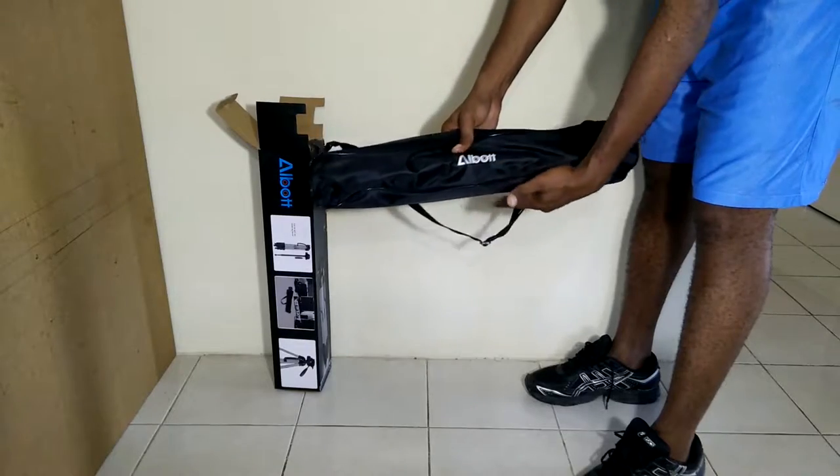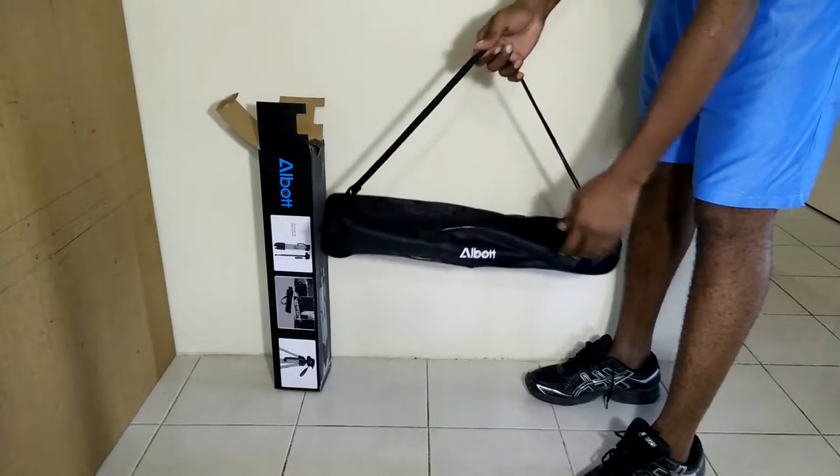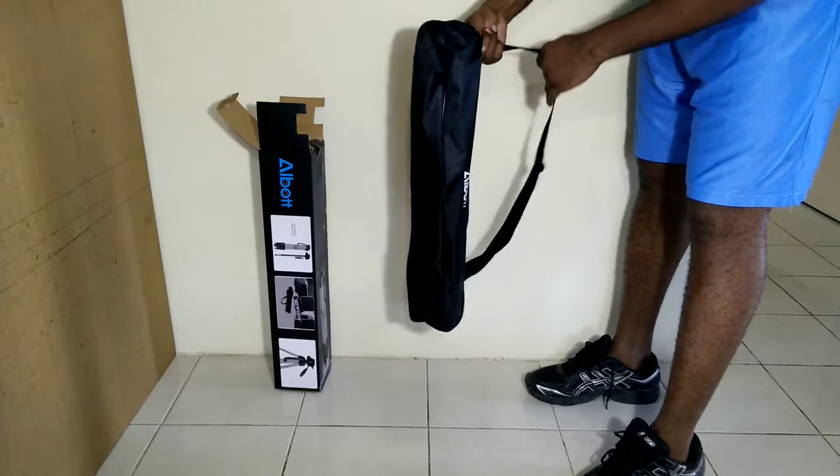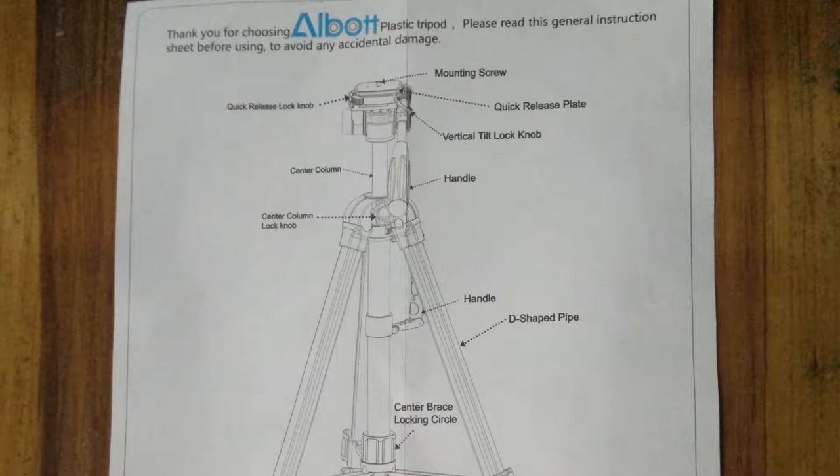This tripod comes in a padded carrying case, which will make it easy to carry around and also keep your tripod safe. They have also included a user manual with this tripod. The user manual is two pages long and it is quite simple and straightforward. I'm going to give you a preview of what is in the manual.